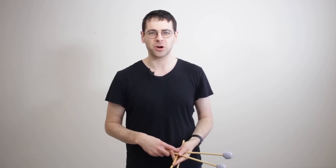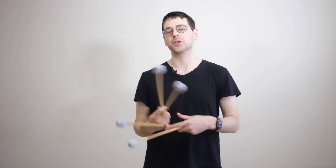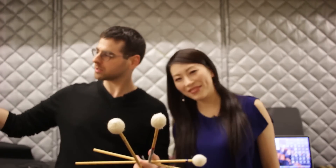I'm fortunate enough to know Eriko Daimo, who is an international marimba superstar. She plays concertos with orchestras and does solos and recitals all over the world. She was in New York so I asked her to come and explain how to practice independent rolls on marimba. We are in the glamorous Metropolitan Opera Percussion Room — well, it's more of a grey plastic thing.